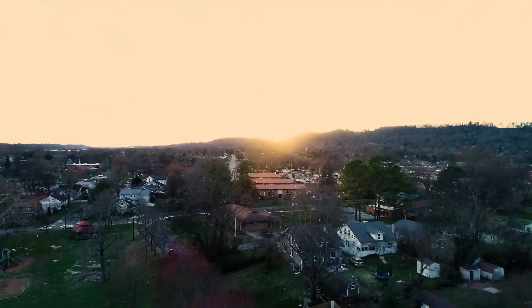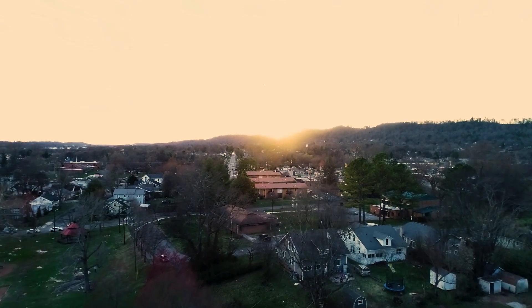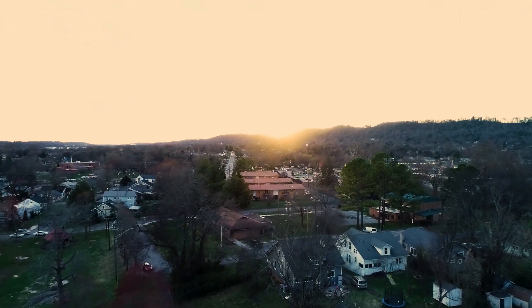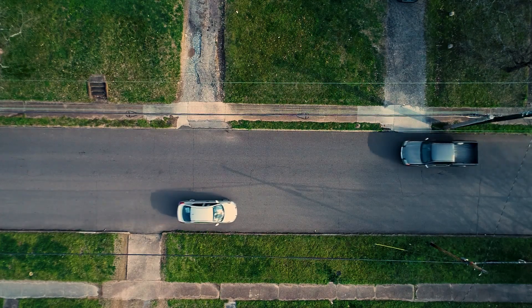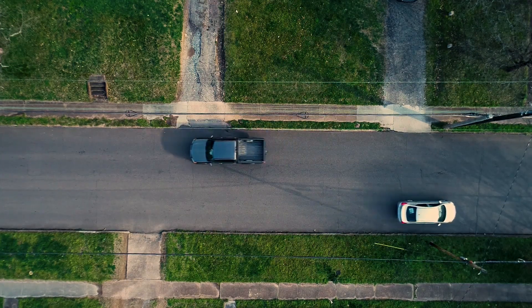Flight time on this drone on a single charge was about what I expected. It could range between 20 and 30 minutes, depending on the wind speed and what type of mode I was flying in. By far, this is the most stable hovering drone that I've used out of all of DJI's drones. The larger propellers really seem to make a huge difference — it just enables it to move and maneuver very easily.